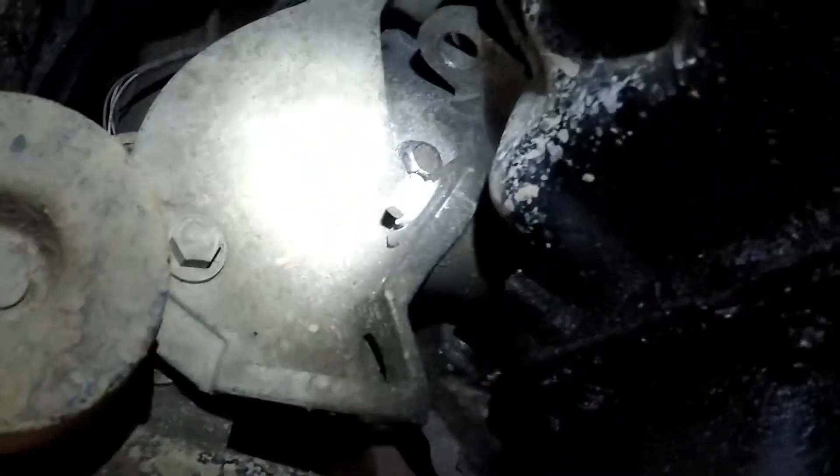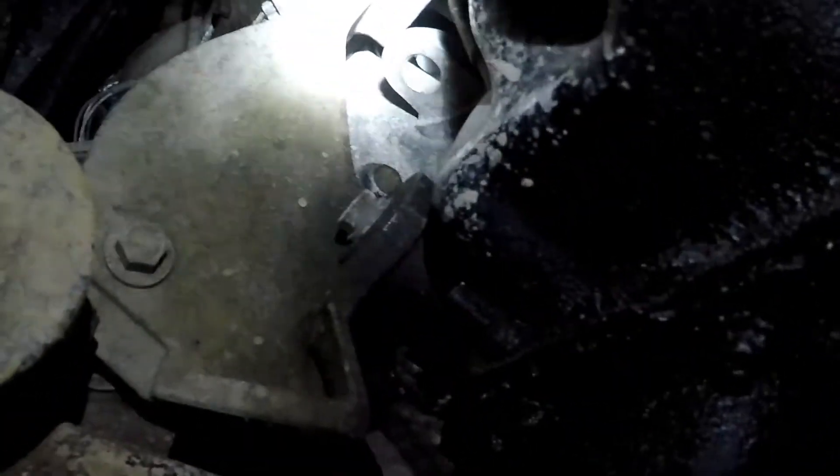But you can get away with just one thing: the left driver's side engine mount. There's a bolt here, a bolt up top, and a bolt on the other side.